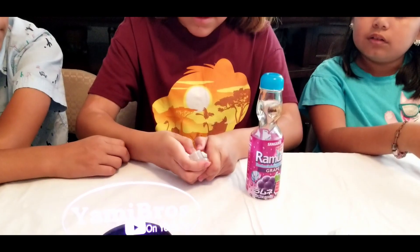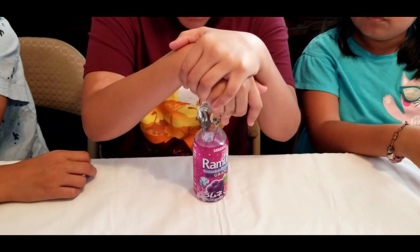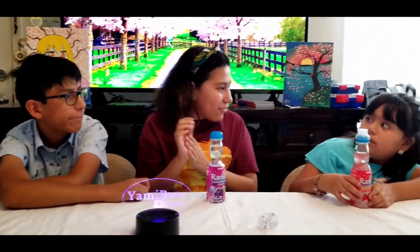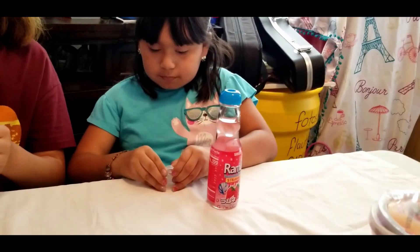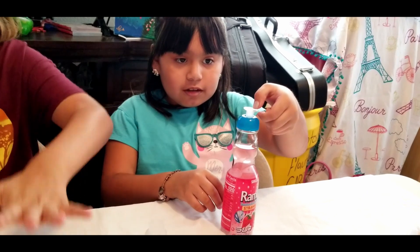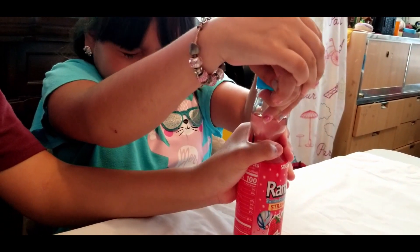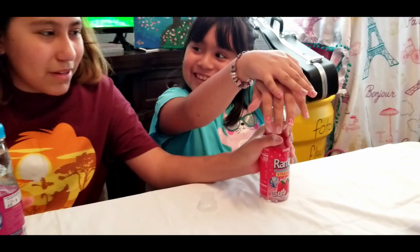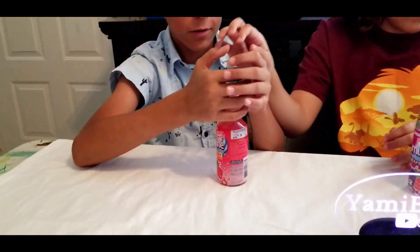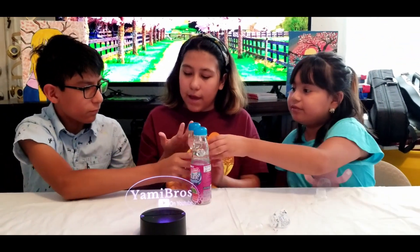Then you'll have something like this. You just pop this out — we won't be needing this anymore. Then you put it in here and use your hand to push it down. Does it hurt? Yeah, it hurts sometimes. Get your thumbs and push it down — after you do it you might have a circle in your hand.